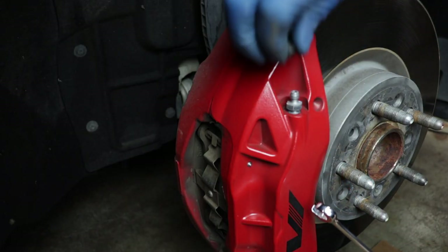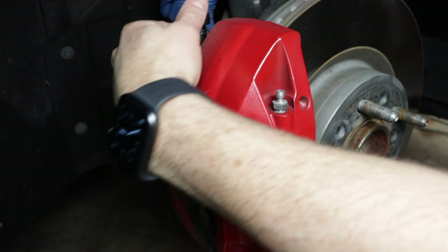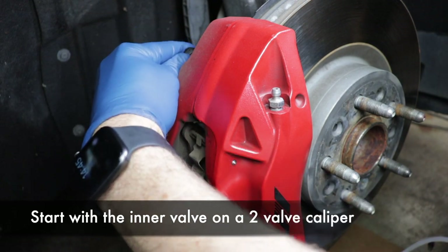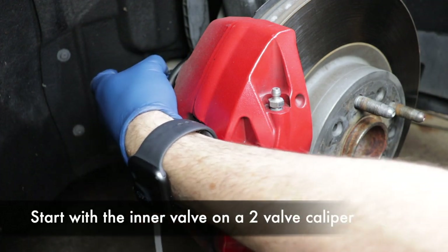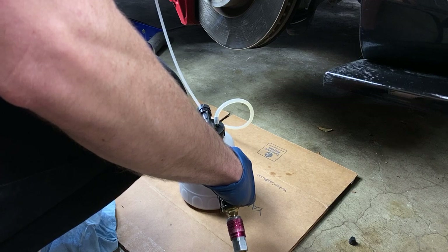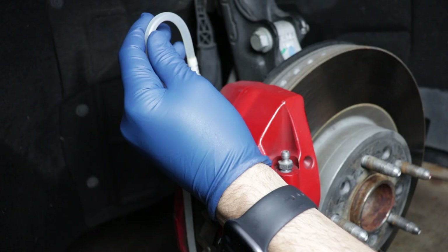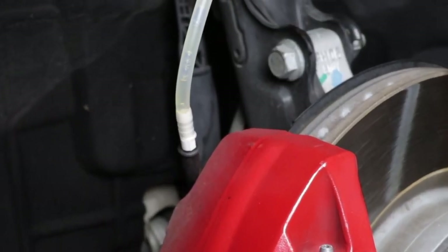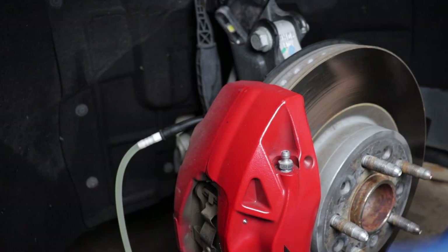The front brakes on my CTS are Brembos with two bleeder screws — one on the inside and one on the outside. I'm going to crack loose both of them but keep them mostly closed until I'm ready to bleed each valve. The first one is the inside. Attach the bleeder system, open the valve with the 7/16ths wrench, and start the bleeding process. This one should be a little shorter than the others because of the shorter distance to the reservoir, and the reservoir has already been cleared of old fluid.